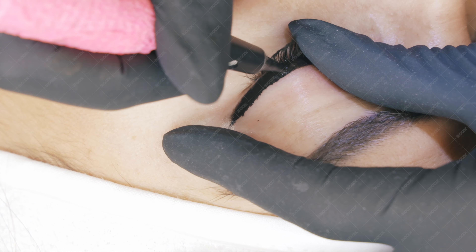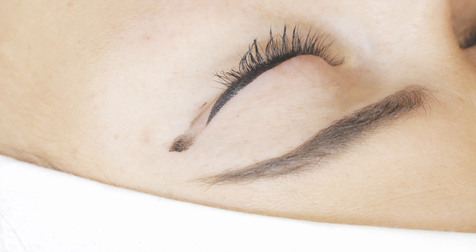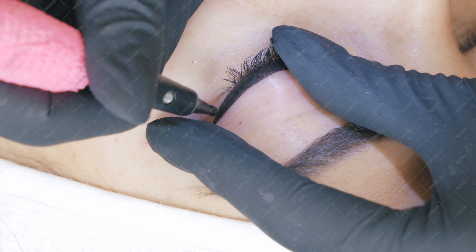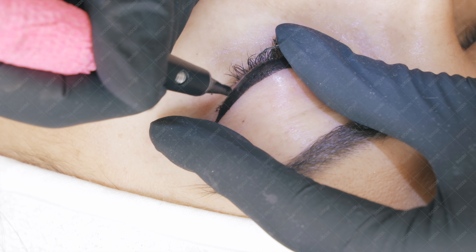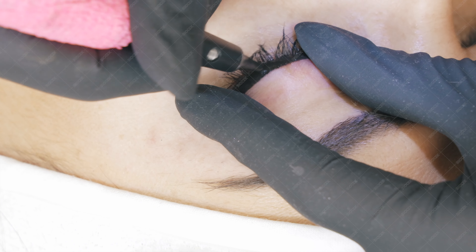Once you have reached full saturation, you know you've done a good job and you'll have great color retention. You're ready to say goodbye to your client, take the after-procedure photo, and as an aftercare, I don't recommend applying absolutely anything.